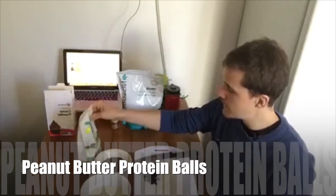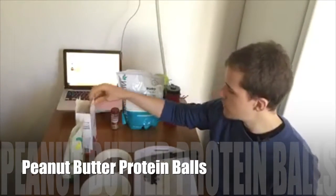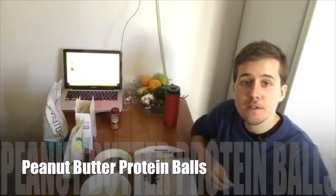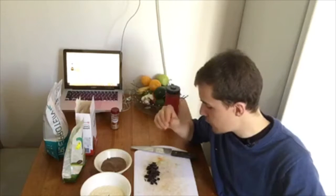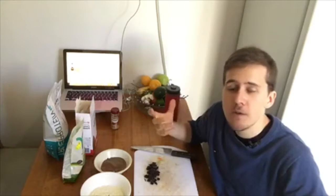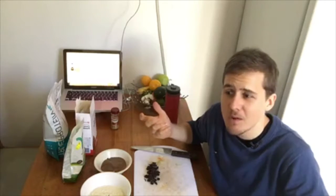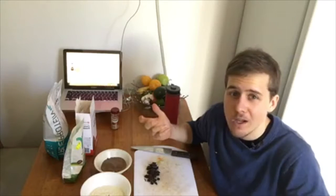Today we're going to be making high protein peanut butter balls. I'm going to run through exactly what ingredients we're going to be using. Usually when you see high protein peanut butter balls, they're not really high in protein — each one maybe has like three or four grams.